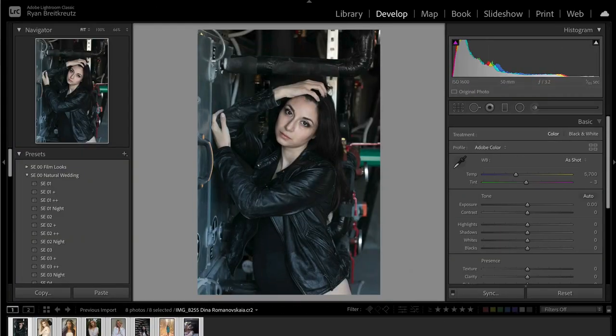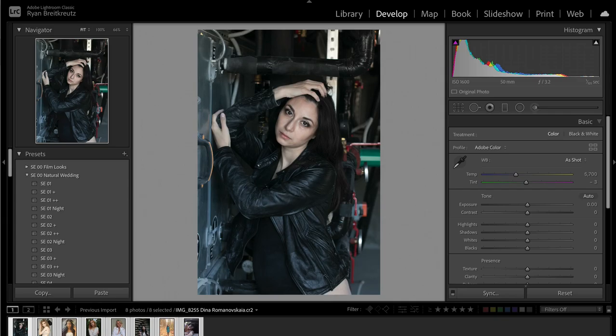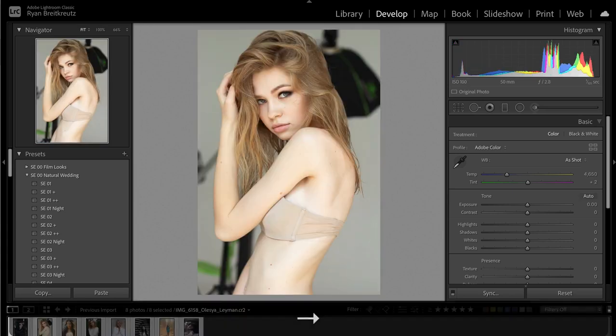My first top tip for editing portraits is you always want to start with the best possible light, framing everything. Get it right in camera — that is point number one. The better the file is in camera, the easier a time you're going to have editing, the more options you're going to have, and just the better the final product. I want to compare two photos to demonstrate this point.